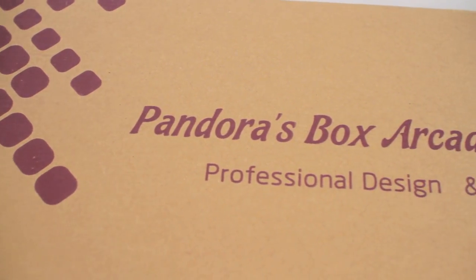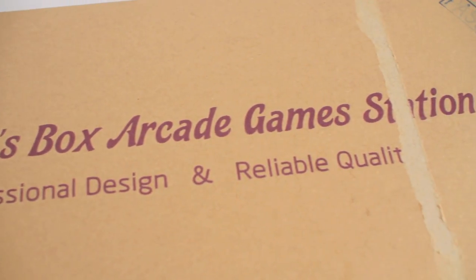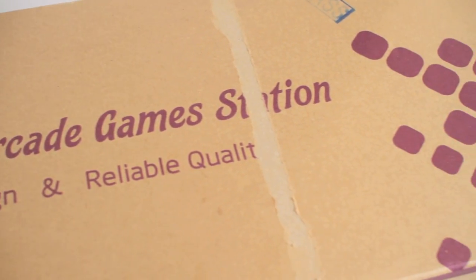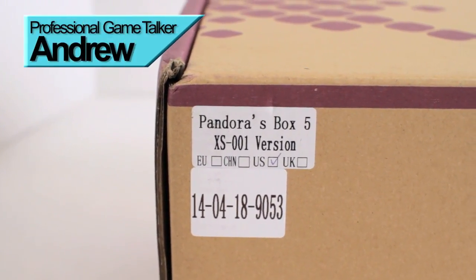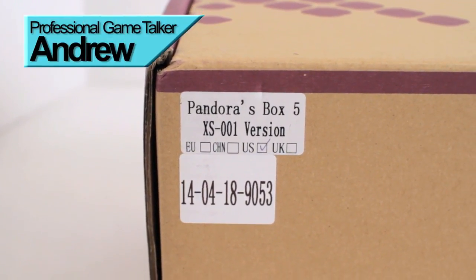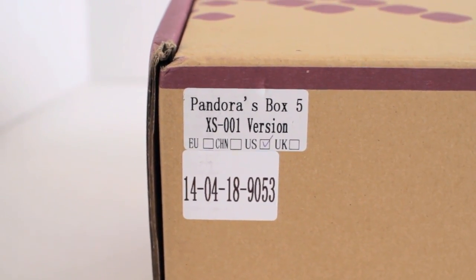Yo guys, what is up? Today we'll be unboxing and reviewing Pandora's Box Arcade Station, otherwise known as Pandora's Box 5. Now this is the original Pandora's Box, not the other bootlegs like the 5S and 6S.